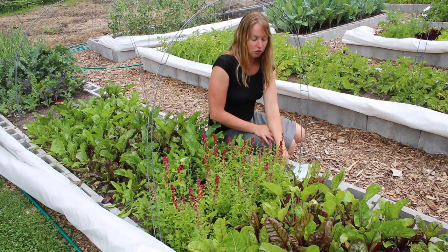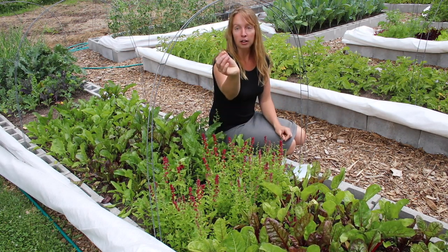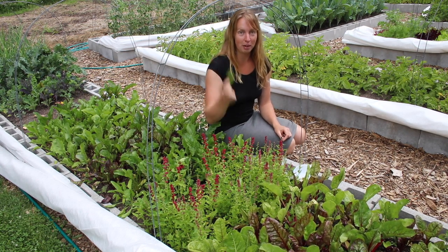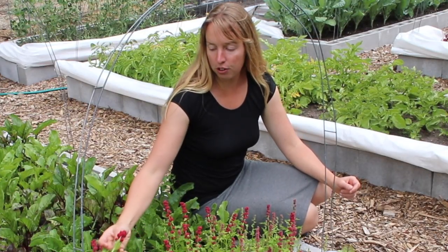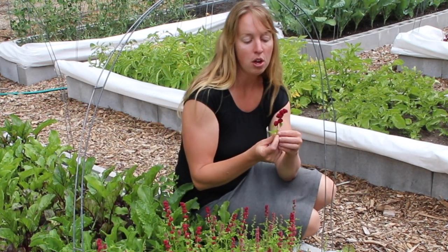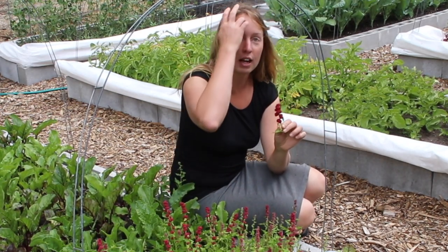Now this is in the spinach family, so the leaves are totally edible — they look much like most other spinaches. I don't grow this for the leaf though; I have so many other leafy things I can eat. But what I grow this for is these flowers. Once any leafy thing flowers, it usually gets kind of tough and bitter. You can eat it, there's nothing necessarily wrong with it, it's just not very pleasant.